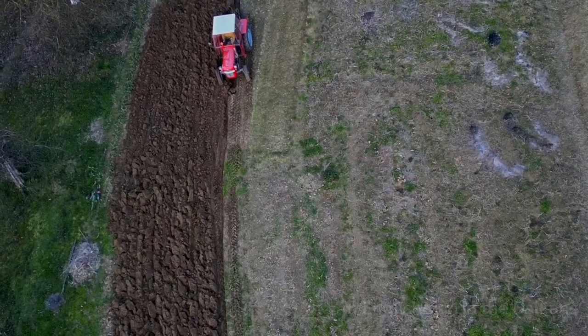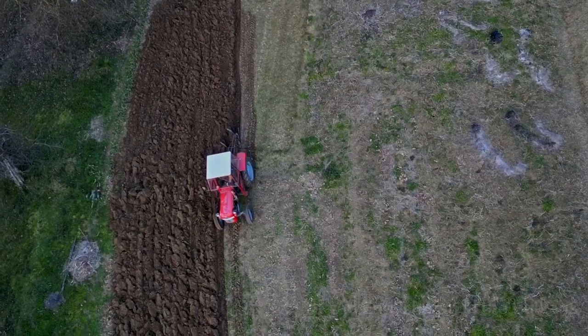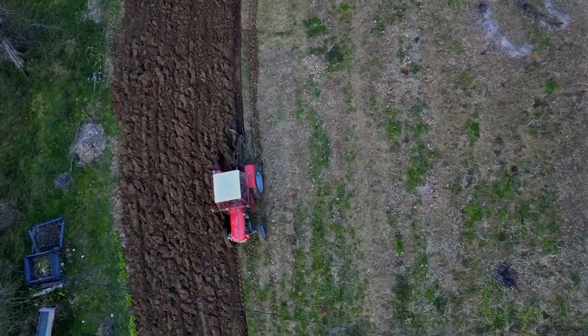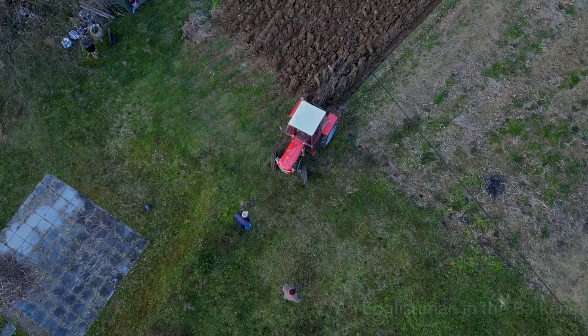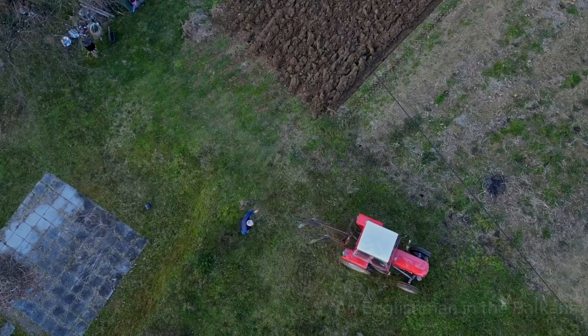Now you might well ask how much it costs for a tractor like this to come on the property and do maybe an hour to an hour and a half's work. Well, it's all about the barter system. The tractor is owned by our neighbour who normally works in Banyaluka, but we got a driver in — a little bit of give and take, bartering as I call it: you give me something, I give you something, and that keeps the cost down.